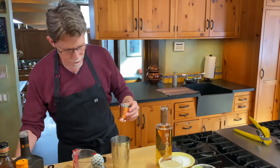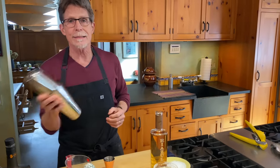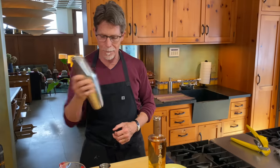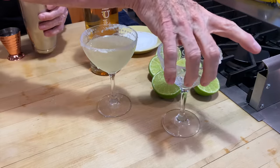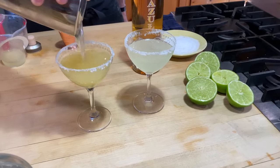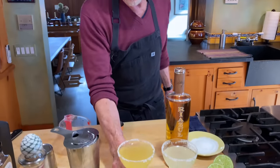I've already got a coupe glass rimmed with salt, so I'll put the top on the shaker and give it 10 to 15 seconds of vigorous shaking, then get the two sides apart and strain the mixture into our prepared glass. You'll notice a big difference in the color of this one — much more golden. Shake out all of the little shards of ice you've created, and now you have a very smooth margarita experience.